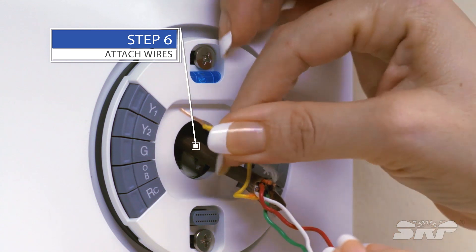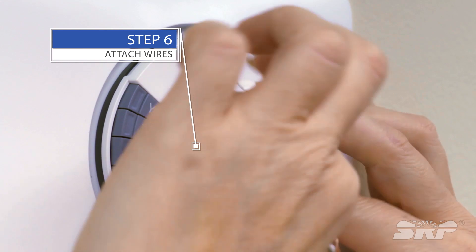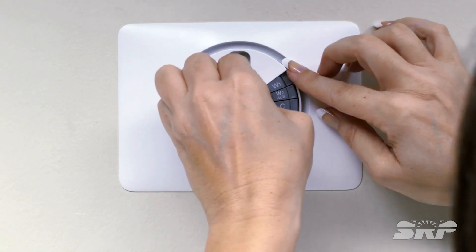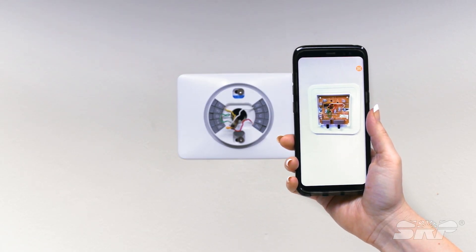Step six, attach the wires. Unlike the old thermostat, the wires do not require any screwing in — press the button and insert the matching colored wire. Match the wire to the terminal using your photo for reference and the manufacturer's instructions.